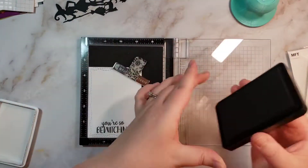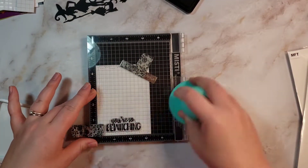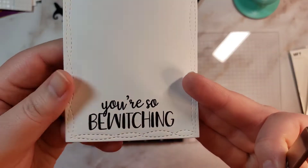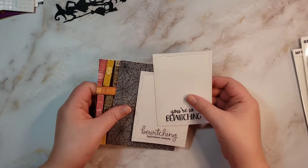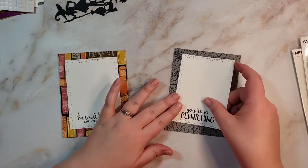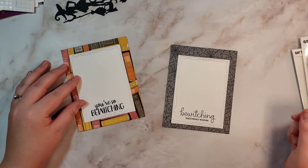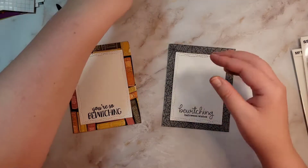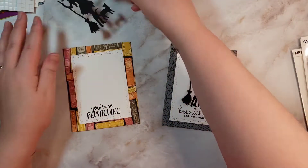Then I had to decide which sentiment was going to go with which background. I had it one way first and then decided to swap them — just waving the stamped piece in the air a little bit to give it a minute to dry. I had it one way at first, but I think the books background was kind of busy, so it needed a bolder sentiment. The spiderwebs are just spiderwebs in the background, so they could have the thinner sentiment.